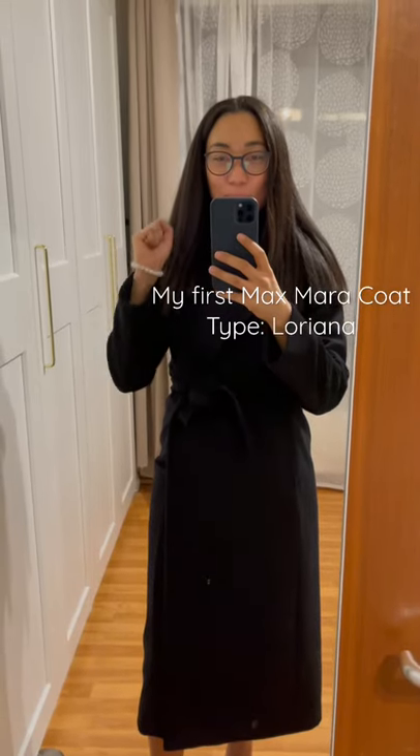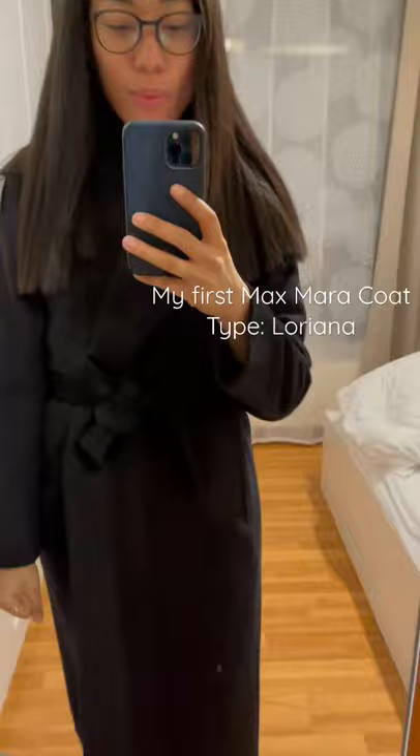Hi guys, my Max Mara coat just arrived and I pulled it out of the packaging. I will film an unboxing so you get a better idea of what it looks like, but I just wanted to share.